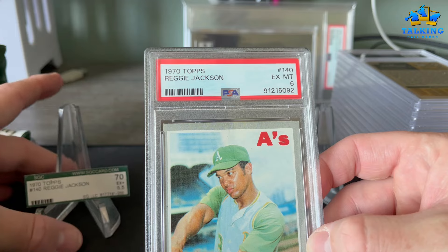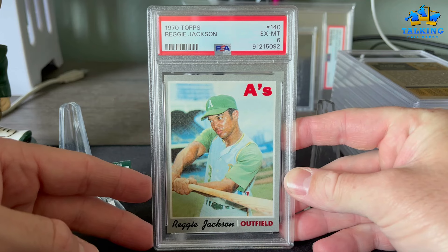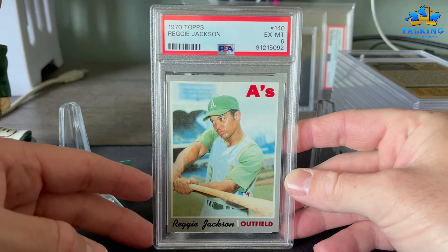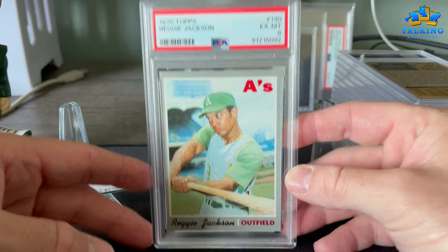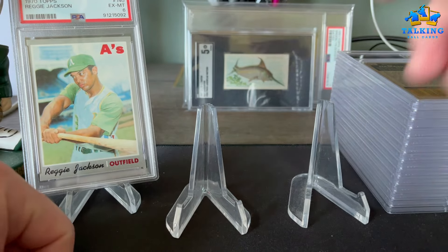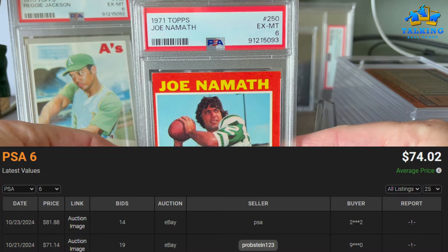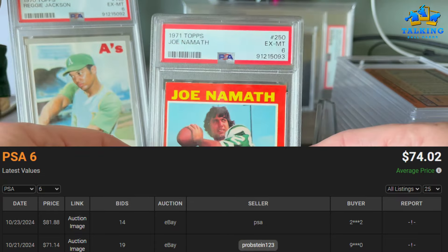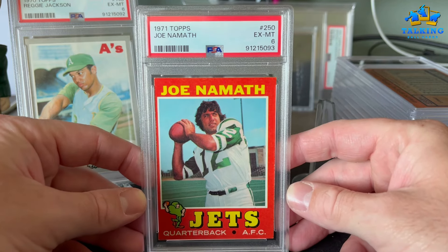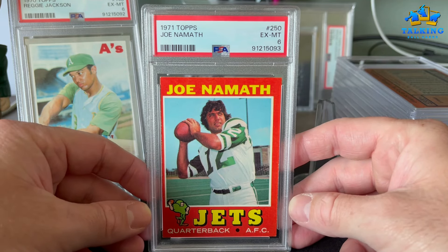For those of you that don't grade a lot of vintage cards, PSA has by far the loosest centering standards. So the centering really comes into play with vintage. If you have an off-center card that's sharp, that's a good PSA candidate. Centered vintage cards do really well with SGC — SGC favors those centered cards. This is a pretty off-center 71 Topps Namath that was in an SGC 5, so I knew it would be a better candidate for PSA.